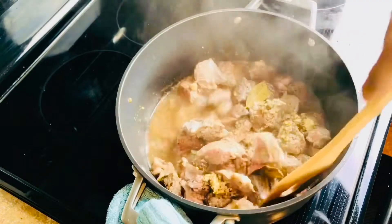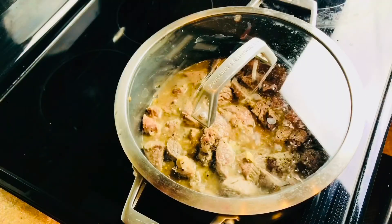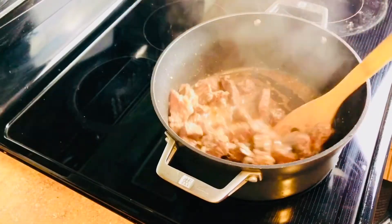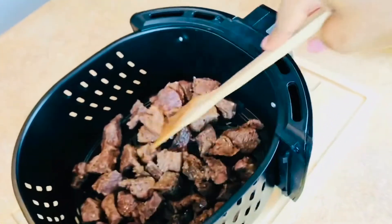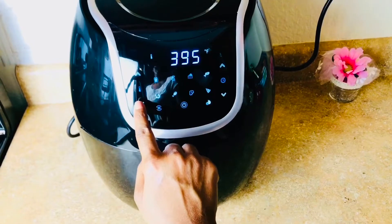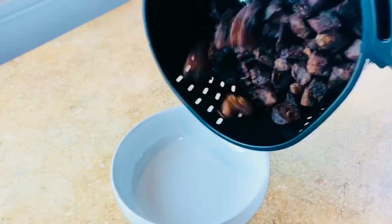After the meat is done steaming, you can use it as is or you can fry it. I'm going to be frying it, but not in oil — I'm going to be using an air fryer. I'm using the Power XL air fryer; this is not a sponsored video in any way, I just like how the air fryer does the job. I'll pull the basket, pour my meat in, put it back, and set it to the temperature and time I want. I'm going to air fry this for 13 minutes.